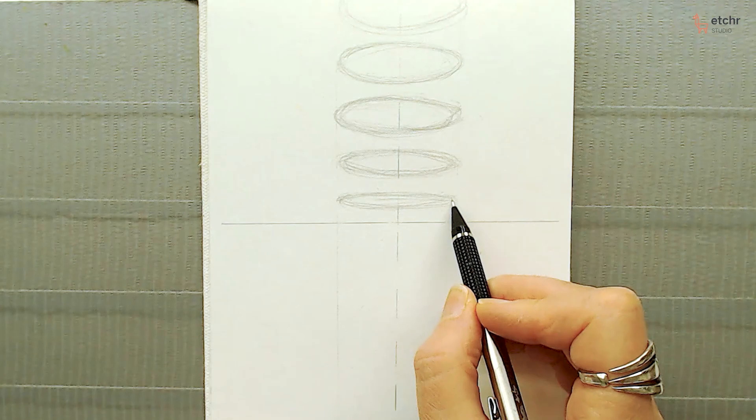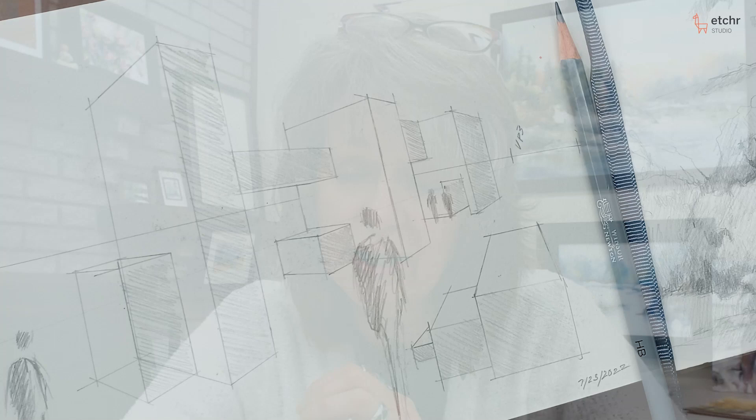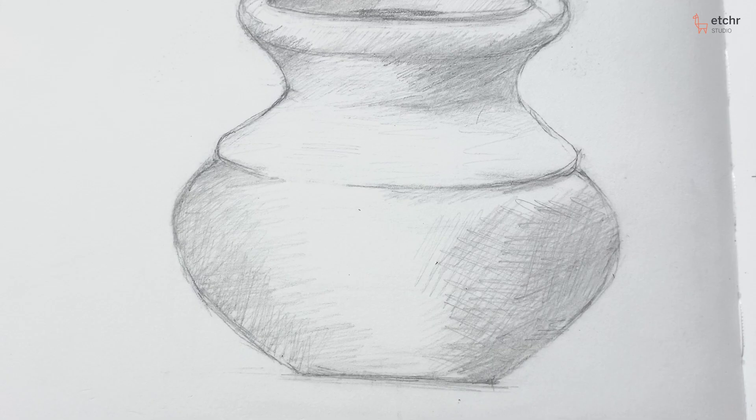We go into how to do ellipses and circles, how to make complex curves. With this, you should be able to just about draw anything using your straight lines, your converging lines, and the complex curves.